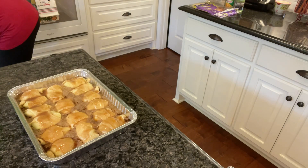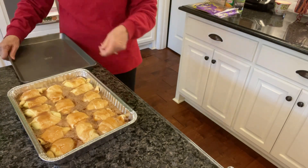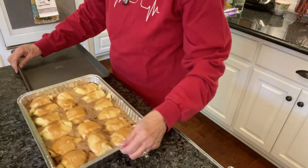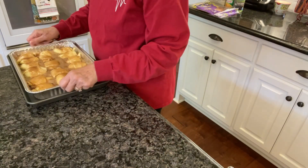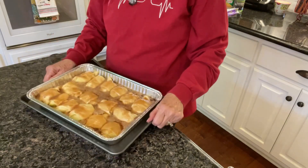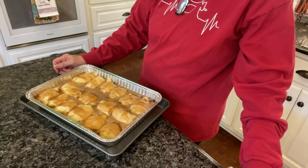I just want to make sure that when I go to get it out it's not going to twist on me. So there we go — that's ready to go straight in the oven and I will show it to you when I get it out.